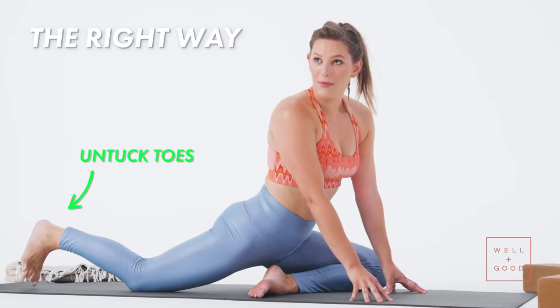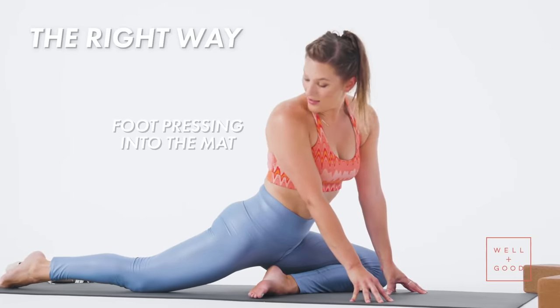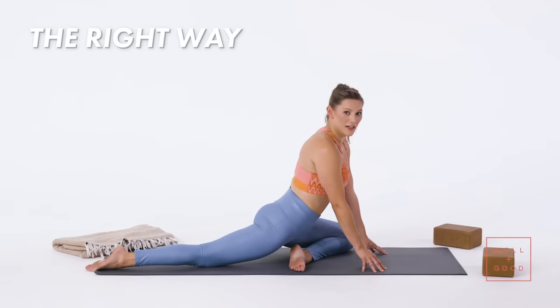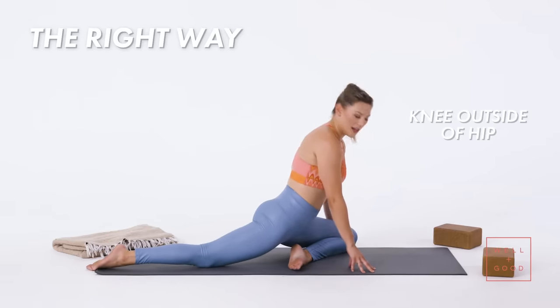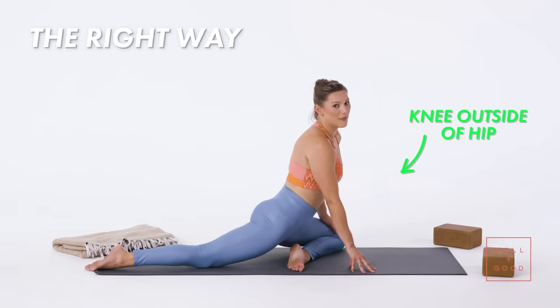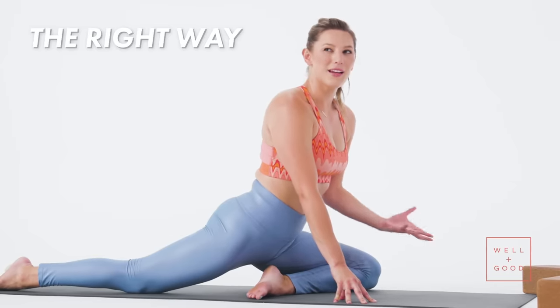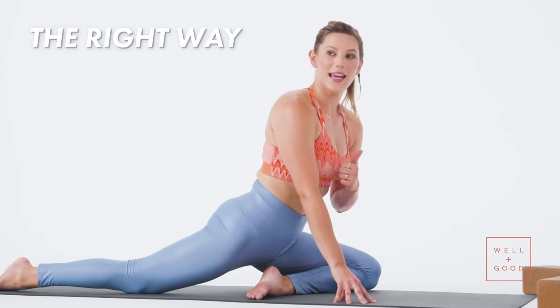I'm untucking my toes and pressing into the top of my foot as opposed to sickling my ankle, so it's active here. My knee is really outside of my hip — I always give the cue of trying to bring it to the outside edge of your mat, because you can't really go wrong if you're moving it out as opposed to in.